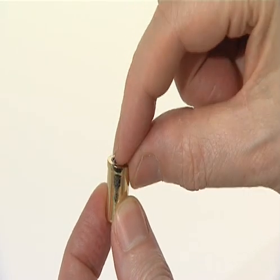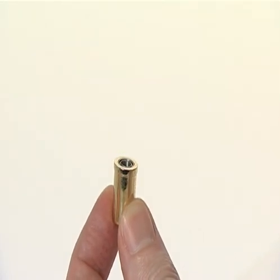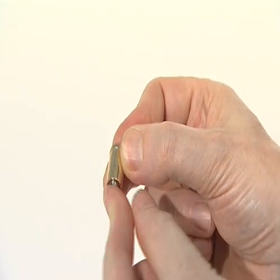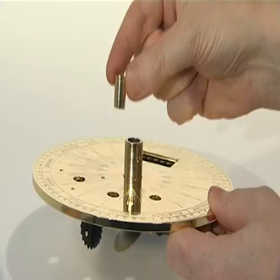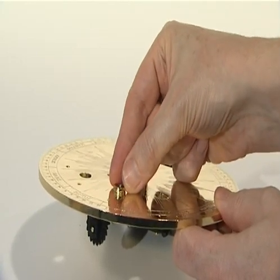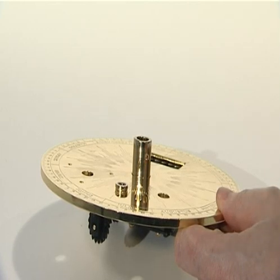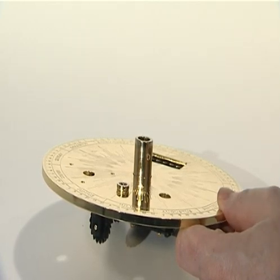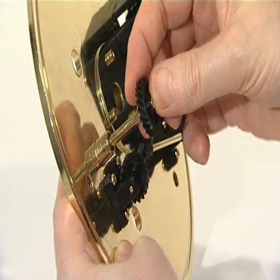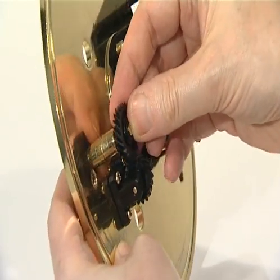Fit one 8mm steel bearing into the top of the centre support shaft and another bearing into the bottom of the support shaft. Push the centre shaft support down through the outer central hole in the engraved top plate so its top collar sits on top of the plate. Then push the centre shaft with its pre-fitted drive gear up through the shaft support.